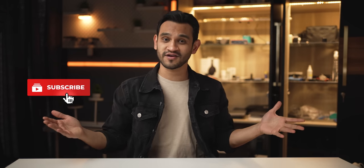Thanks for watching, guys. I hope this was really helpful. If you have any questions, feel free to ask me in the comment section below. If you found this helpful, make sure you hit that like button, subscribe to the channel, and hit that bell notification icon and mark all.